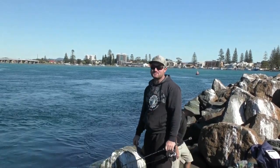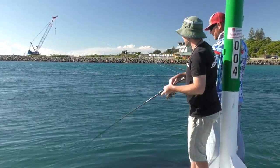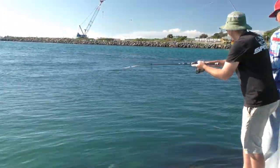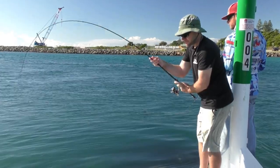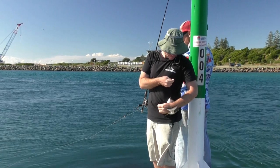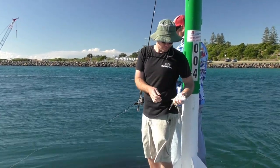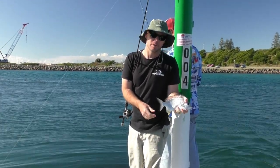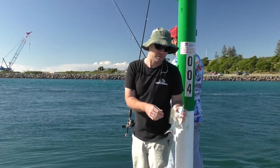That was a good fish! Another small fish, once again on the Gulp - might be time to whack a bit bigger Key Tech on and see if we can get a bigger fish.